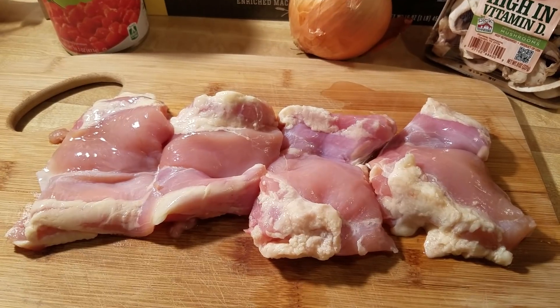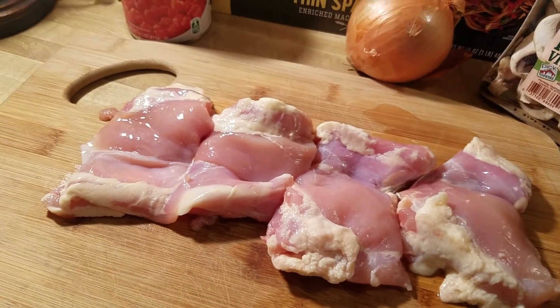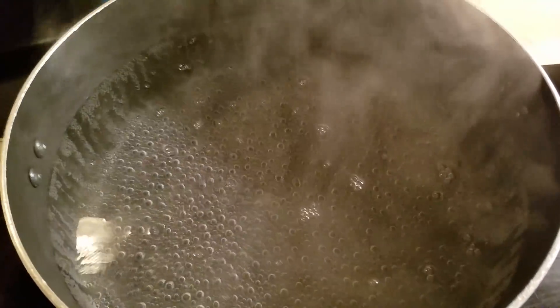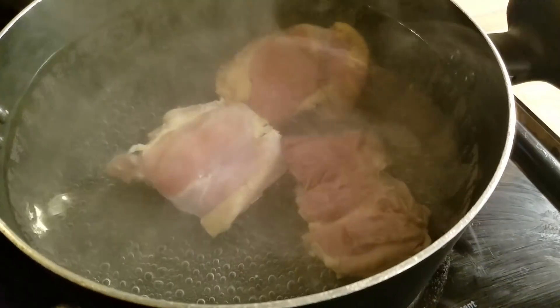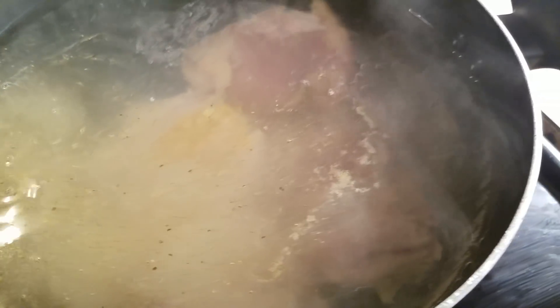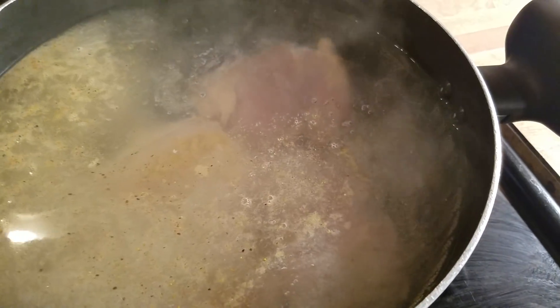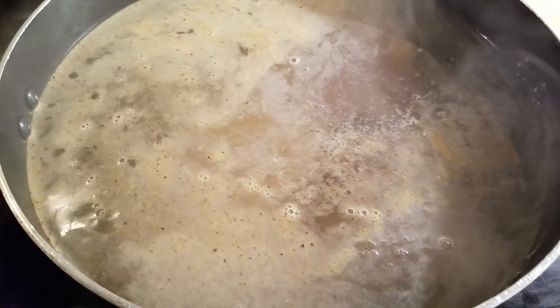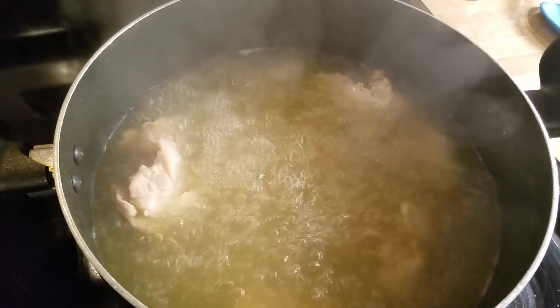I'm going to go ahead and begin. First, I'm going to boil the chicken. I already got my water going so I'm just going to add my chicken and I'm going to add my seasonings. I'm going to boil this until it's done. You can add whatever seasonings you would like — I used a blend of a few things as well as some chicken bouillon. We're going to let this boil and I'll come back when we're on to the next step.